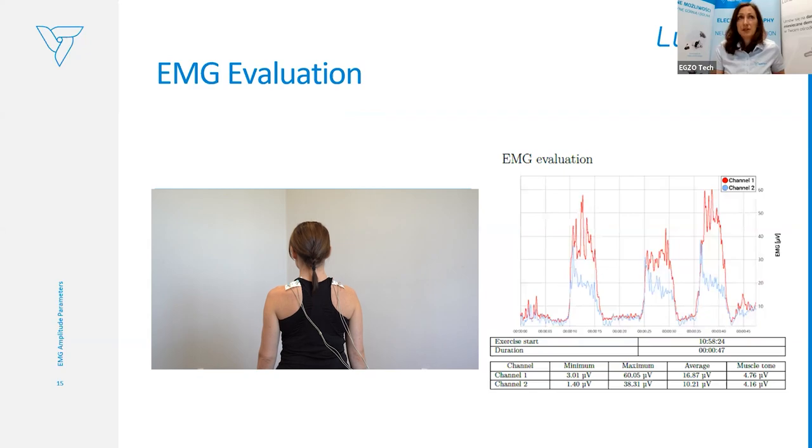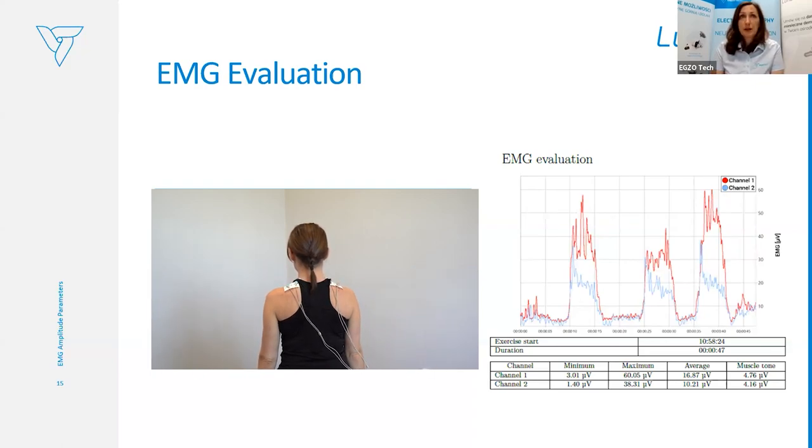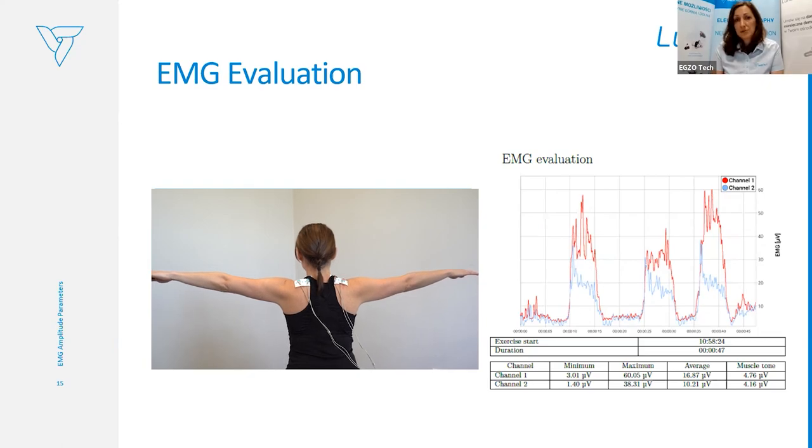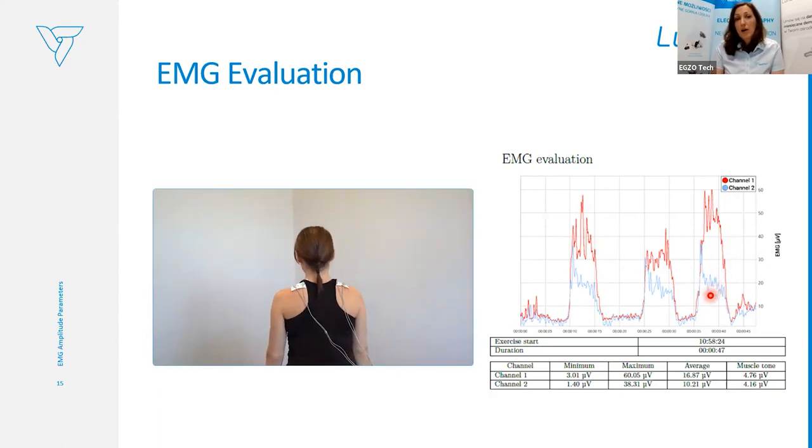This is an example of how we can use EMG for evaluation. This is the evaluation for the trapezius muscle contraction, comparing left to right. The blue electrode is the left side and the red electrode is the right side. What we can see from the graph is that the patient had a little bit more contraction and activity on the right-hand side — possibly because she is right-handed, resulting in slightly more tension on that side. In the chart you can see the summary of the minimum, maximum, and average muscle tone of each channel.